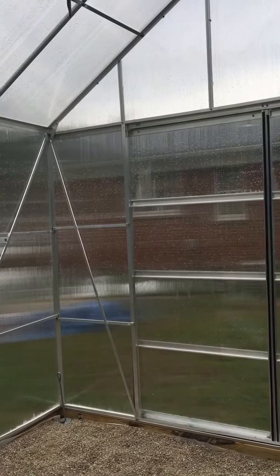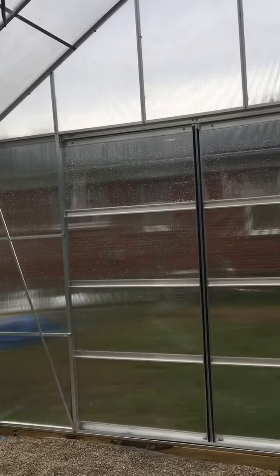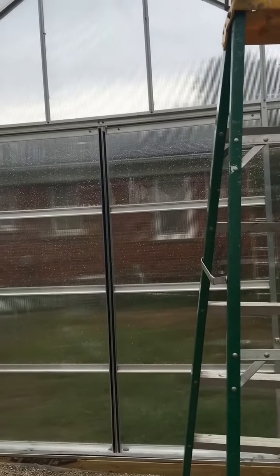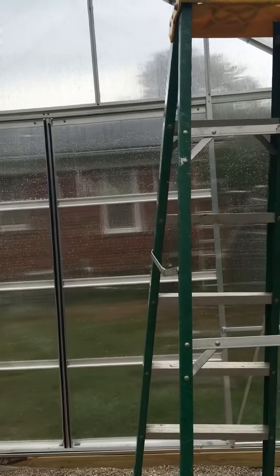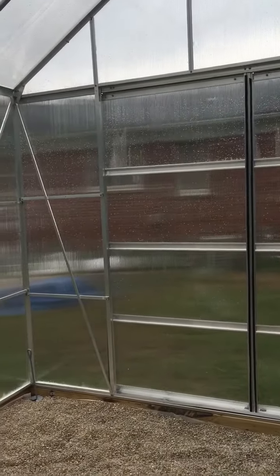So far it's been pretty good. I plan on using this for plants, but I'm also going to use this as my little laboratory for trying out renewable energies and solar panels.